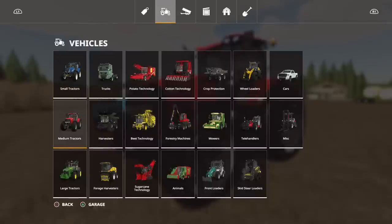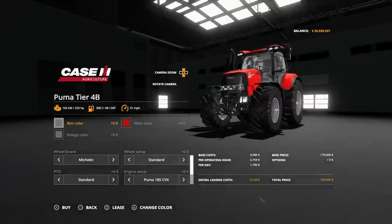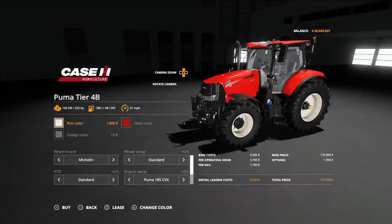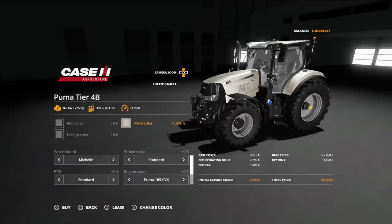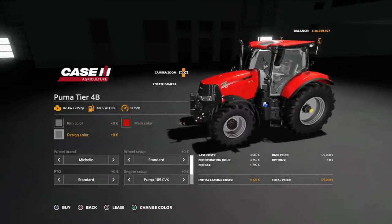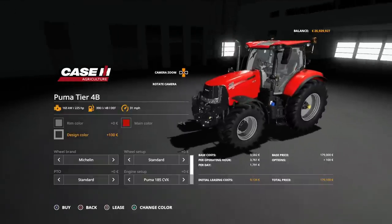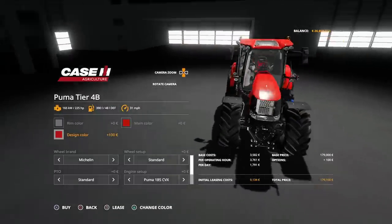You'll find this under Medium Tractors. Puma tier 4B — 179,000 for the base model. We can change the rim colour to anything on that palette: black, white, Fiat Agri or Communal. Main colour: standard, metallic red, black, silver, Fiat Agri or Communal. Design colour changes the seats inside — at the moment we're on grey but we can have red and black for the seats.